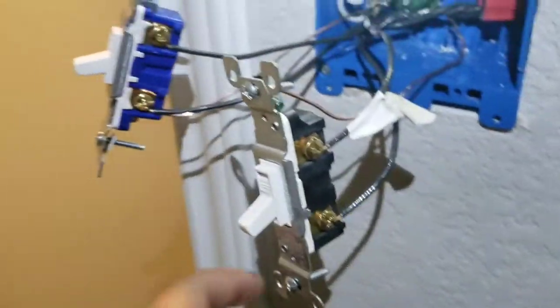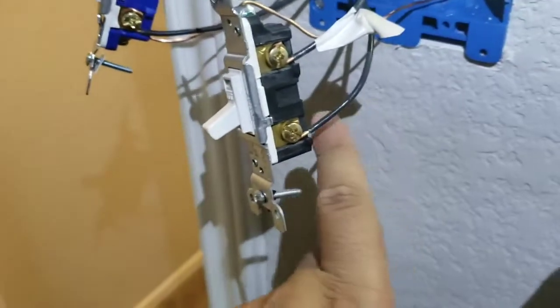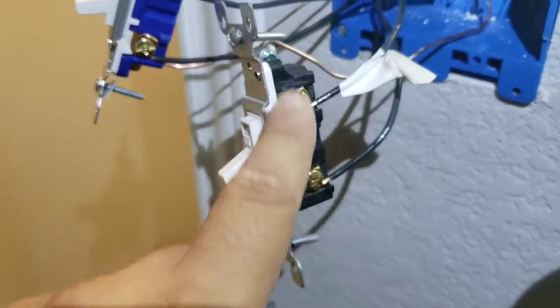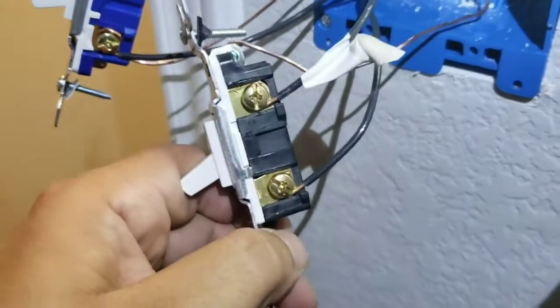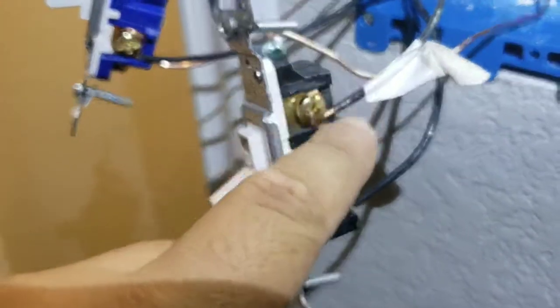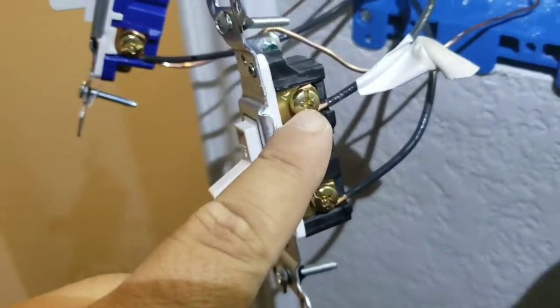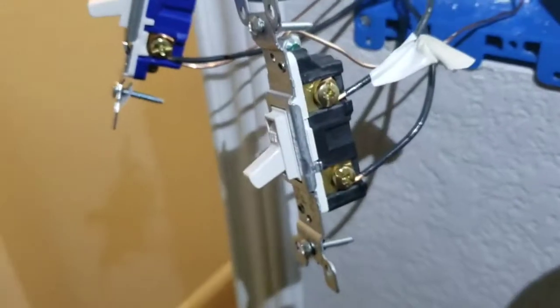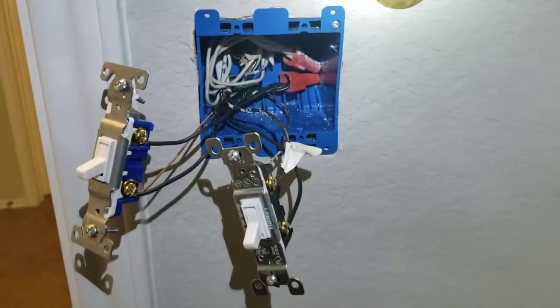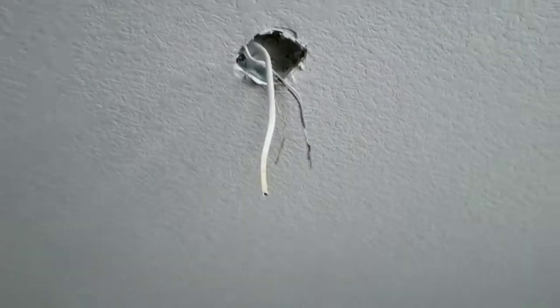A couple of tricks I like: have the hot on the bottom and the switch leg on top — that's just a personal preference. When you bend your hooks, bend them clockwise so when you tighten the screw it tightens on; if you do it the other way it'll pop off. Now we're going to get the box put back together and hook up our fan.